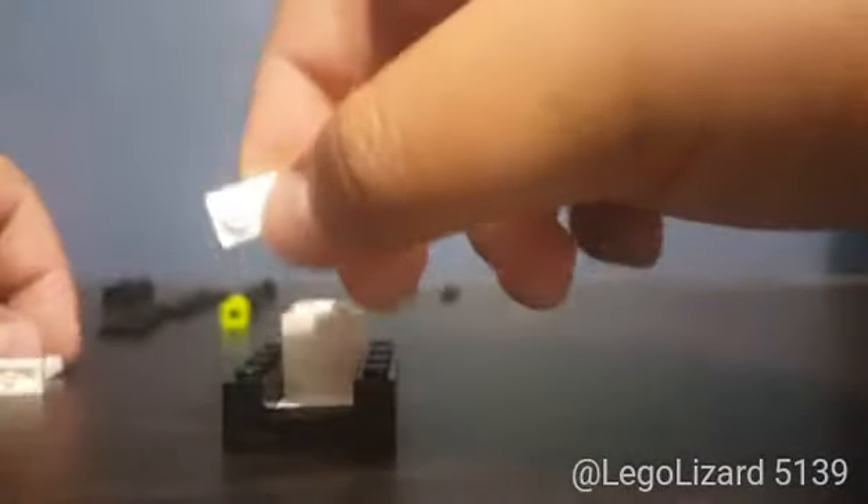Now we're going to build the actual tie piece. Grab two 1x2 plates in white, stack them on top of each other, grab a red one and stack that on top, just like that. Then grab a 1x2 plate and place that on top of the red one. Then grab a 1x2 white tile and place it on top of the white one. There you go — you have your tie.